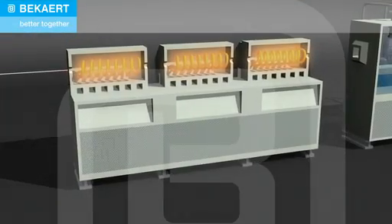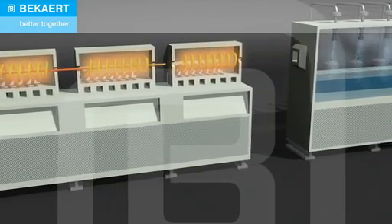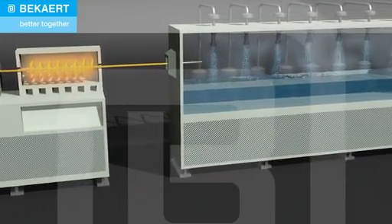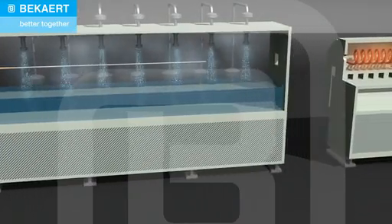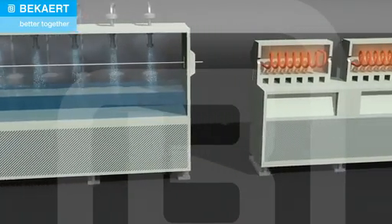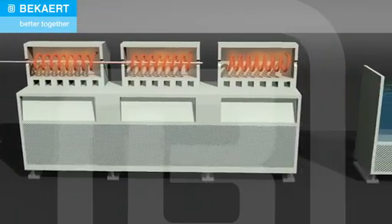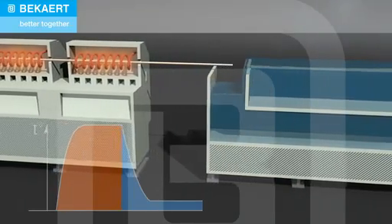During hardening and tempering, the wire is continuously heated to about 950 degrees Celsius, then quenched to room temperature to create a martensitic structure and subsequently reheated to about 450 degrees Celsius to add ductility. Hardening and tempering create high mechanical properties and superior fatigue behavior in highly dynamic applications.